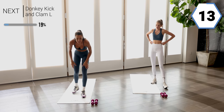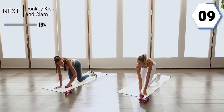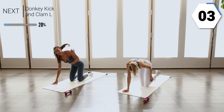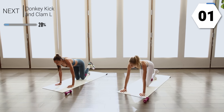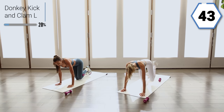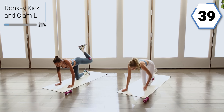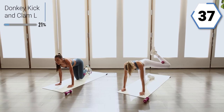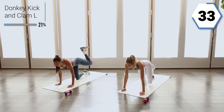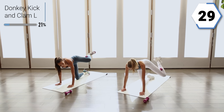Go ahead and take it down to the floor. We're going to go into a donkey kick — we'll put it into that left leg first. Go ahead and wrap that weight into the back of the knee sleeve. We're going to go donkey clamp: press it up and then out to the side. That donkey kick might not go as high because you have the weight, but press through that heel and then clam it out.